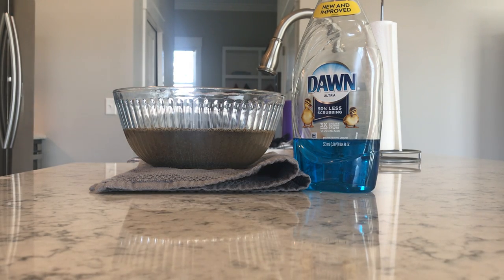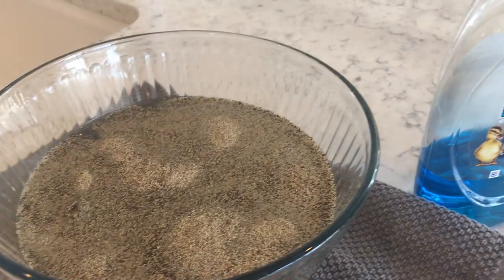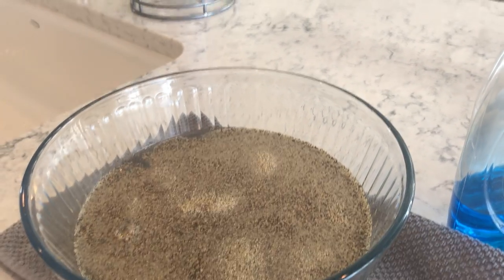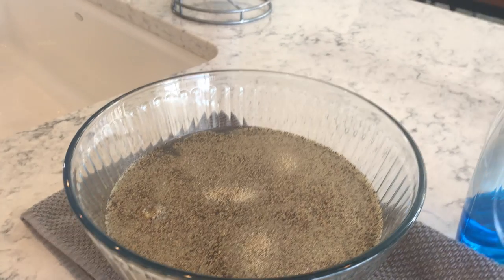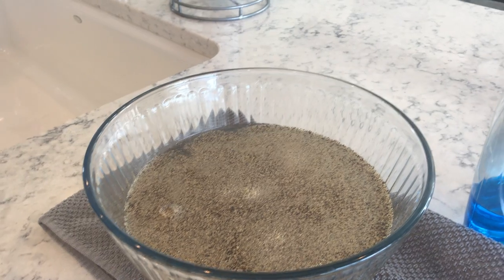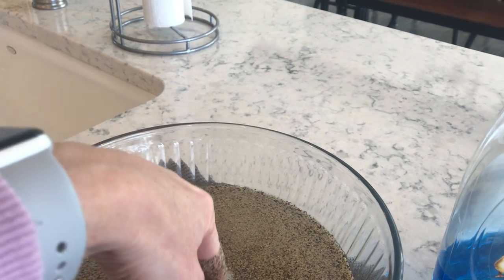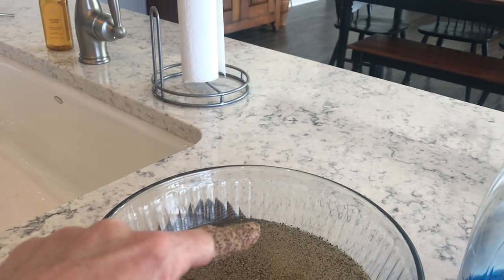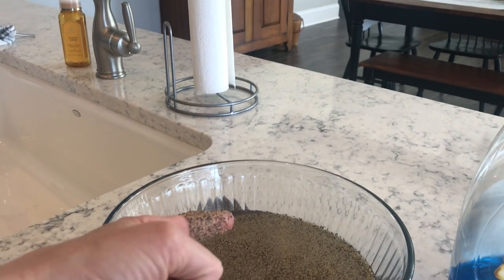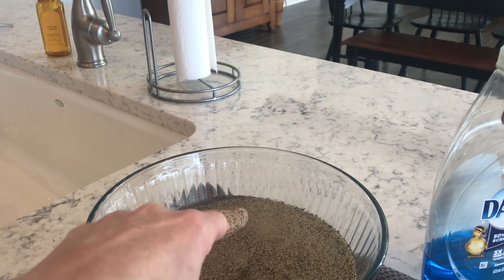I'm going to give you another view of what that looks like in my bowl. Fun, right? So imagine those to be germs. Now that you have your germs in your bowl, you will take your finger and stick it into the germs. I have germs all over me!